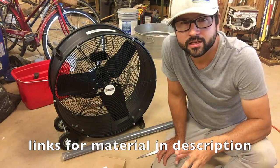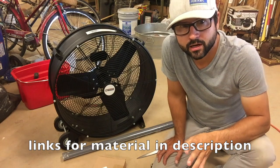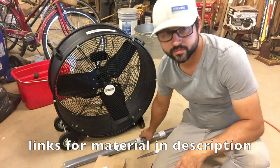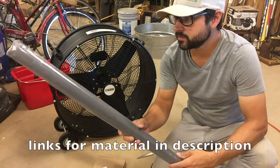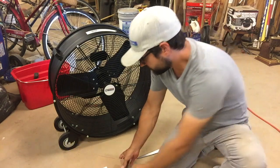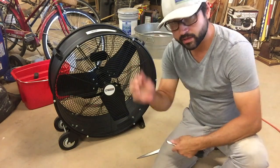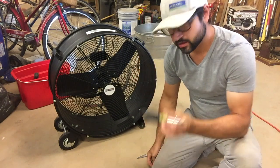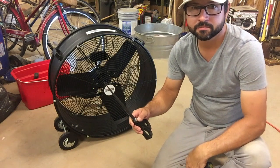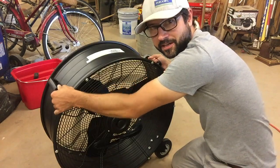I ordered some off Amazon and I'll give you a link to everything I'm using. I just got a roll of window screen, LED lights, some magnets, a screwdriver, and a pair of scissors — and of course the fan. That should be about all we need.